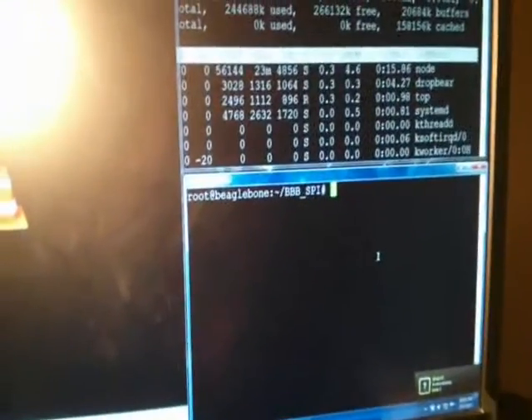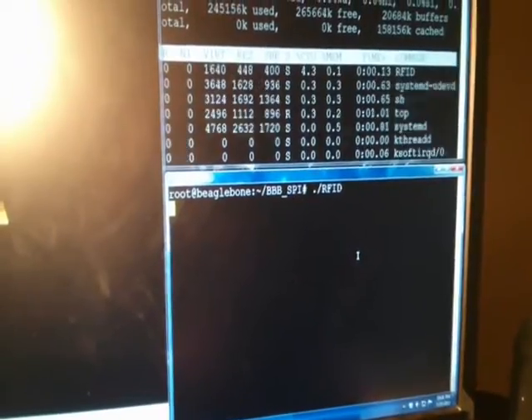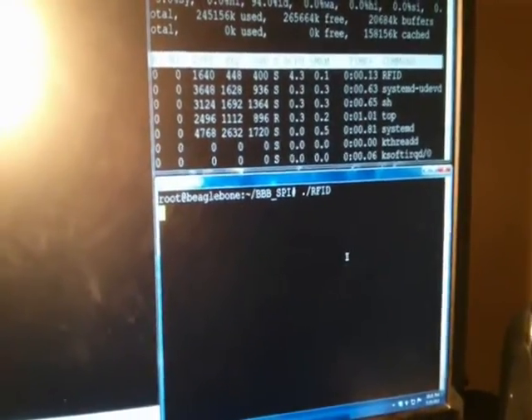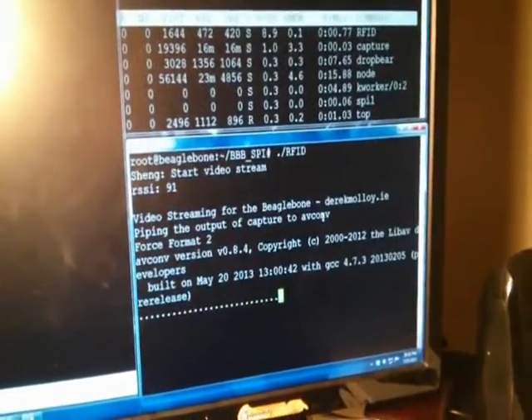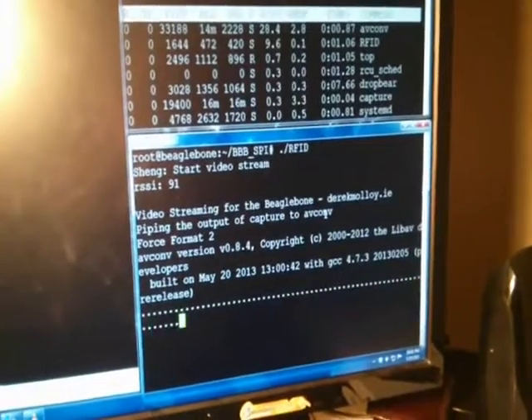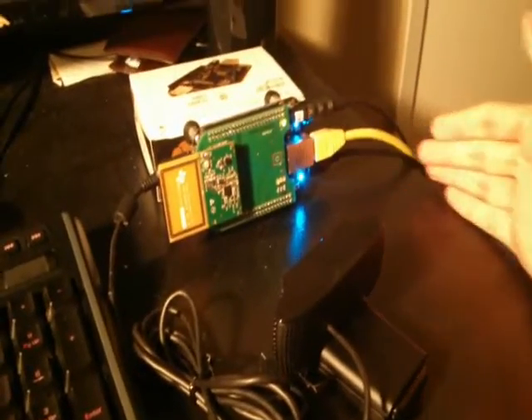I wrote a script — it's called RFID — and when it's running, it will recognize my particular ID card. You see that? Once it recognizes me, it starts a video stream.